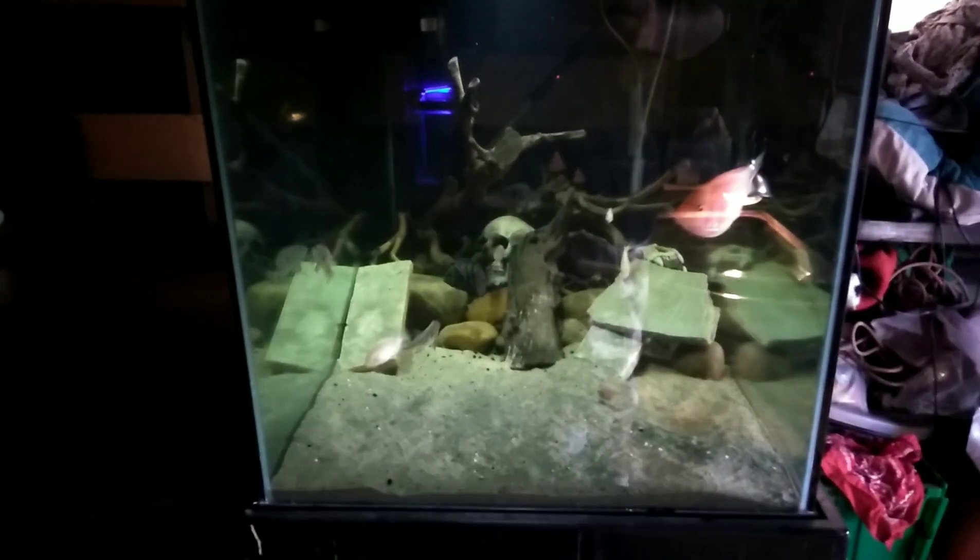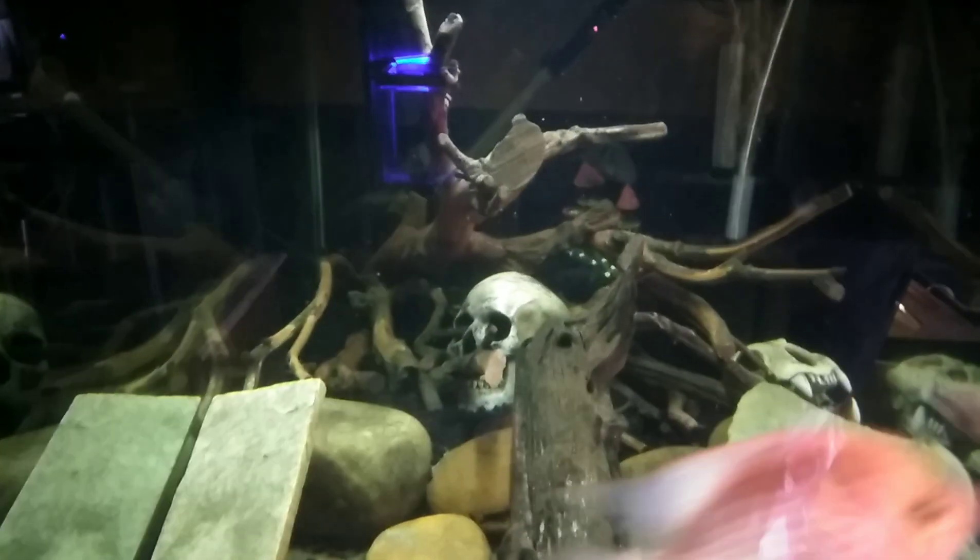The tank actually looks really good on video, but in person there is a lot of tannins in this tank right now. It's kind of hard to tell at this angle, but with all that wood in there it's going to get nice and dark and look natural. Over time it'll clear up with water changes, but for now I'm just rolling with it. I really like how that one piece of driftwood finally sunk.